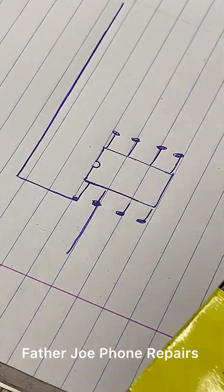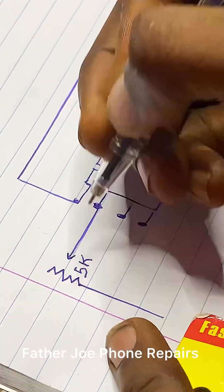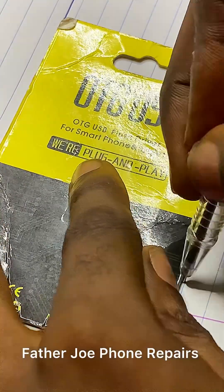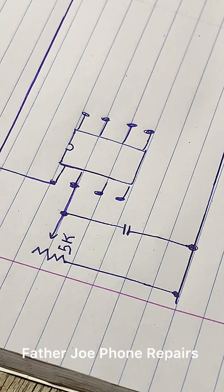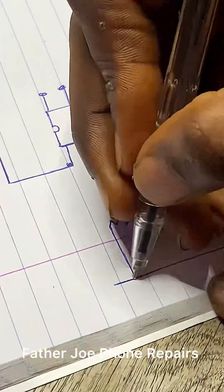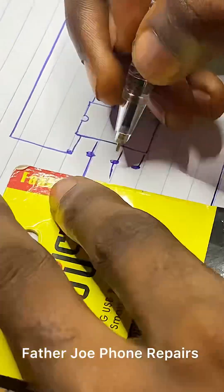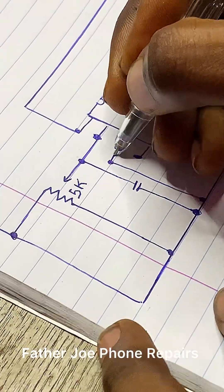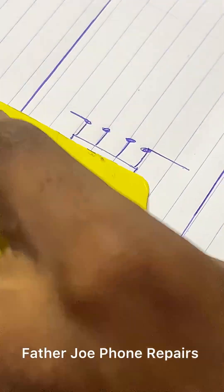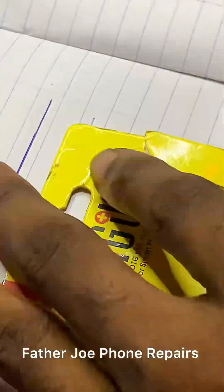Take time to do this. I'm drawing this because I want you guys to follow up and see the diagram so that when I'm connecting, you can follow along. If you don't understand the diagram, please let me know in the comment section so I'll explain in my next video. Make sure you draw it first so that you will know what you're doing.